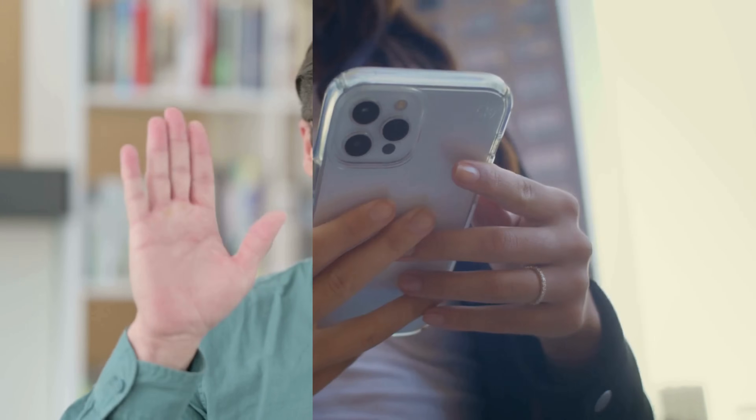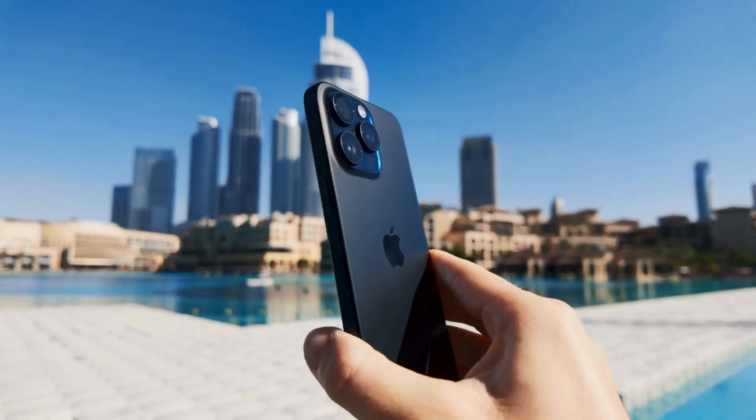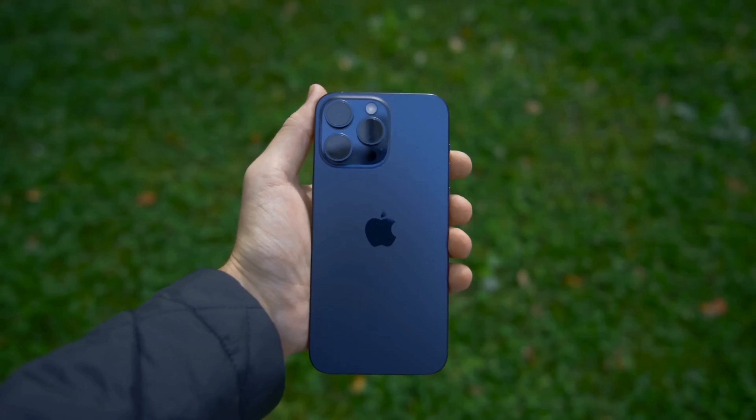Hey everyone, it's Elliot here. So, you've got an iPhone with a battery locked to the owner. Maybe you bought a second-hand device or your company issued you one, and now you're stuck with this annoying restriction. You're probably wondering if there's any way to remove this battery lock. Well, you're in the right place. In this video, I'm going to walk you through multiple methods to remove the battery lock from your iPhone.